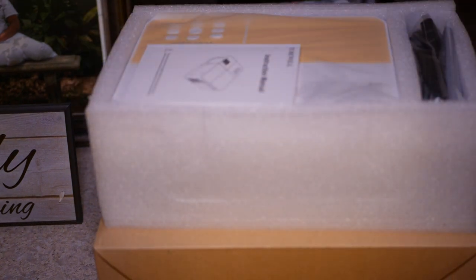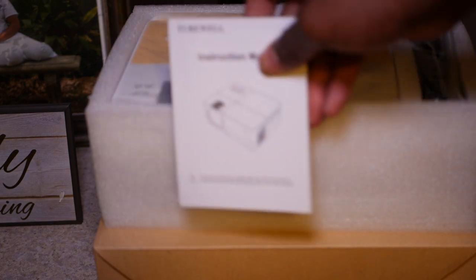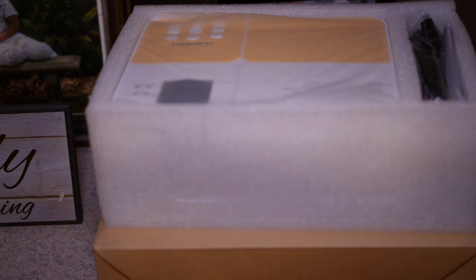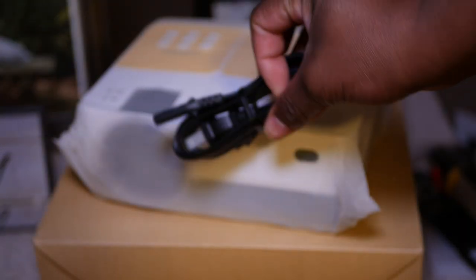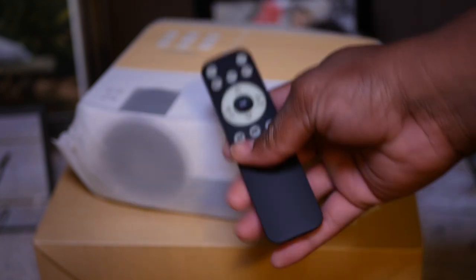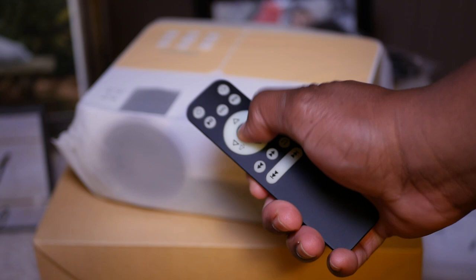It supports up to 180 inches. Go ahead and open up the box — you can see inside we have some goodies. With this bulb you're getting 55,000 hours. It comes with the usual manual, it supports up to 2K, you have two HDMIs, your power cord, an HDMI wire — that's a nice additive — and an AV wire if you want to connect it a different way. The remote control is nothing fancy but it gets the job done.